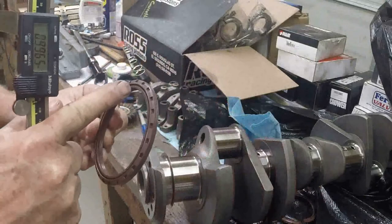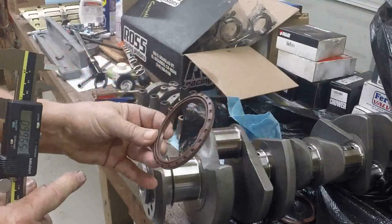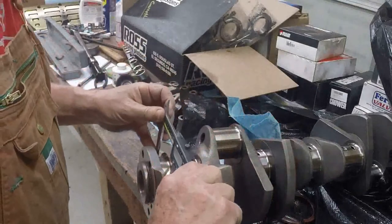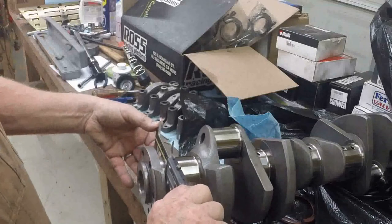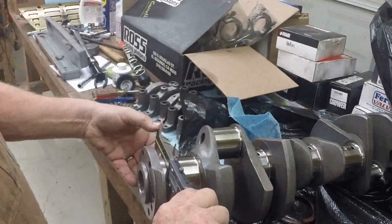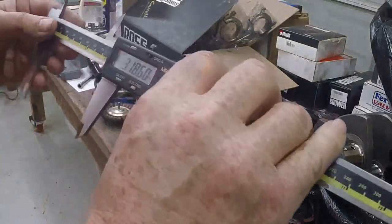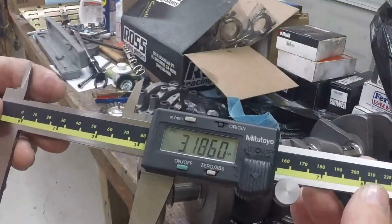You want the seal to wind up being just a tiny bit smaller than the diameter of the crank, but no more than 20 thousandths of an inch smaller. So the first thing I'm going to do is measure the diameter of my crank sealing surface here on my trusty dial calipers. And it's 3.186 inches.